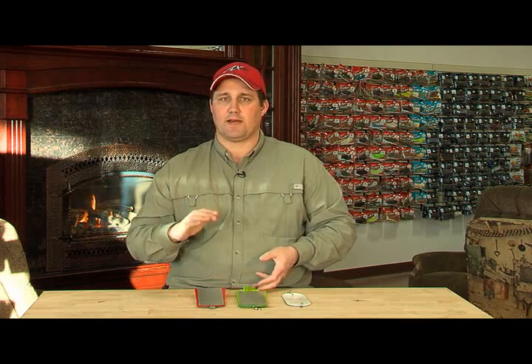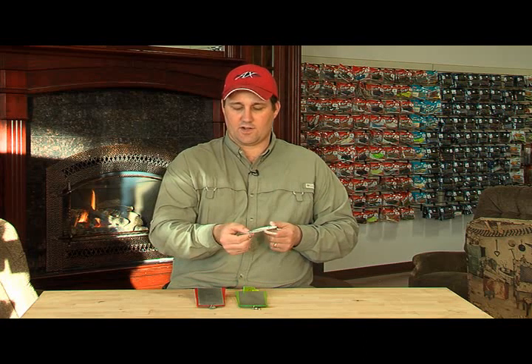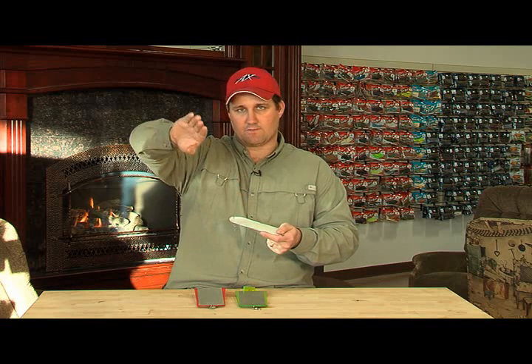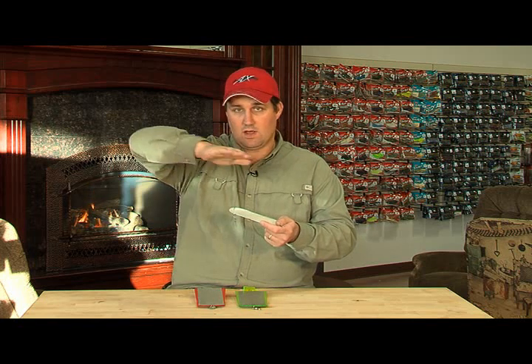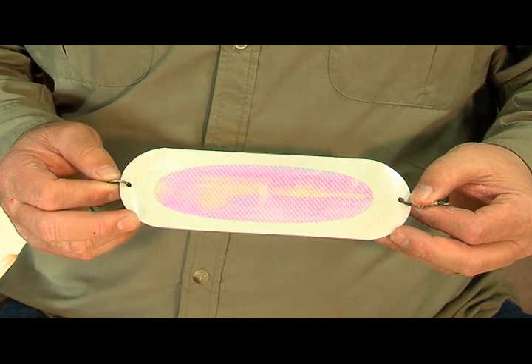Then all of a sudden they quit biting — that's when the dodger comes in. What the dodger does: you hook to the front here, hook your bait to the back, and you can still use a cut plug or a spoon, whatever you want. But now it travels at this side-to-side motion, and it will do that at a slow speed — below one mile an hour — just rocking back and forth, kicking light out. It still looks like something's feeding, but it doesn't have that hard thump or that big rotation. It's a finesse form of trolling — a finesse attractor.